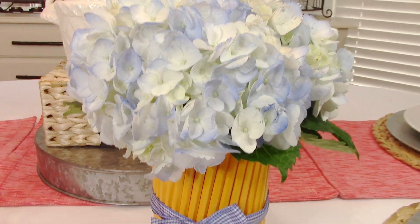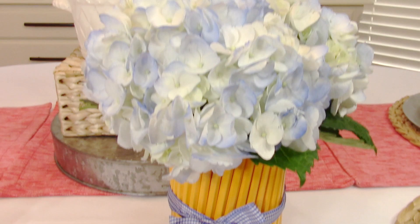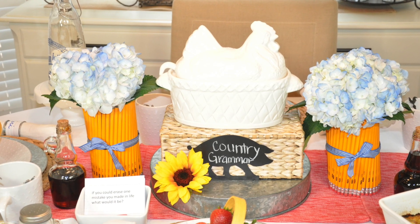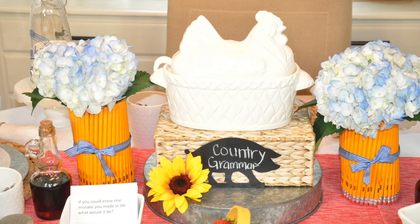I just cut the stems to the length of the glass base depending on what size you have. And boom, there you have it! This is a simple less-than-five-minute project. Make as many as you need for your tablescape.